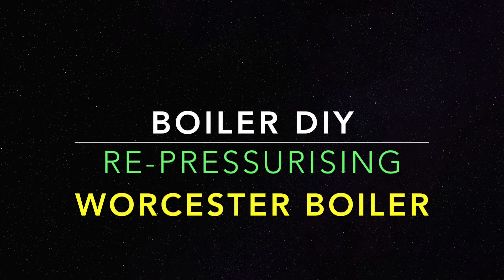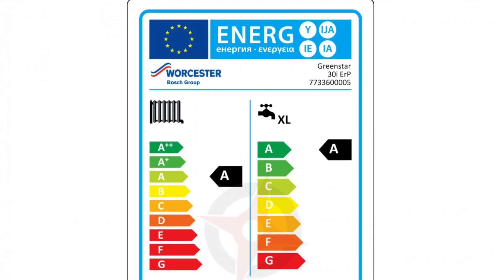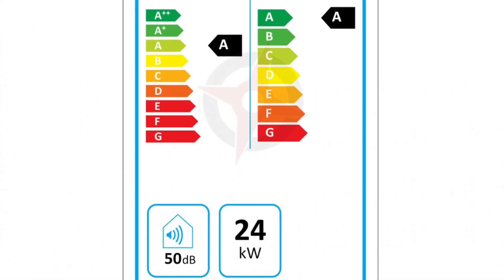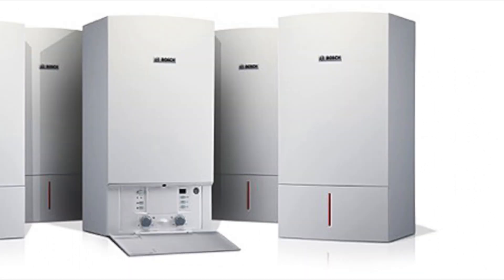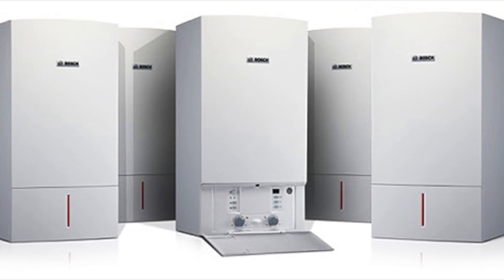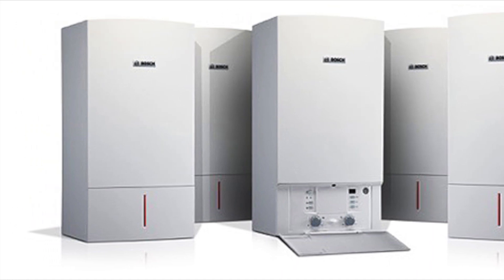Welcome to the boiler DIY tutorial about repressurizing a Worcester boiler. Combi boilers are very energy efficient but they have one downside — almost all combi boilers require topping up the pressure at some point in their lifetime, mostly once or twice a year.